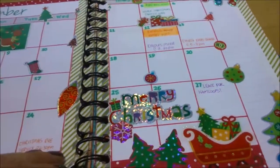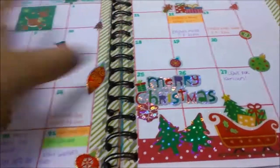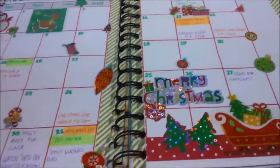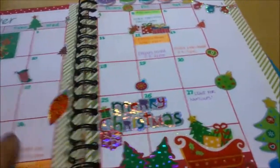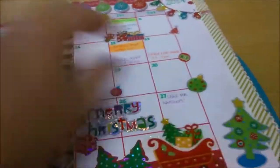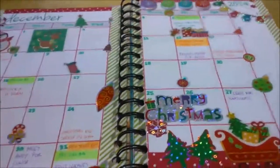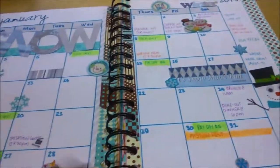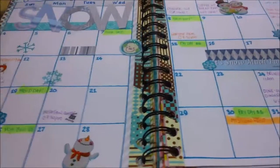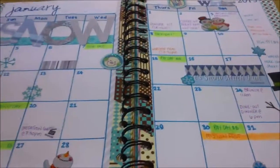Sometimes I put my boyfriend's schedule on the side too. For December there are obviously a lot of Christmas stickers at the dollar store so I went crazy — I really like it. It makes me happy to decorate it like a scrapbook. For January I did a blue snowy theme even though it didn't really snow. Seasonal stickers are all from the dollar store.